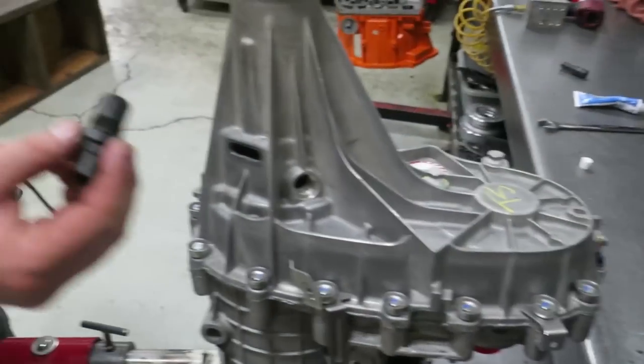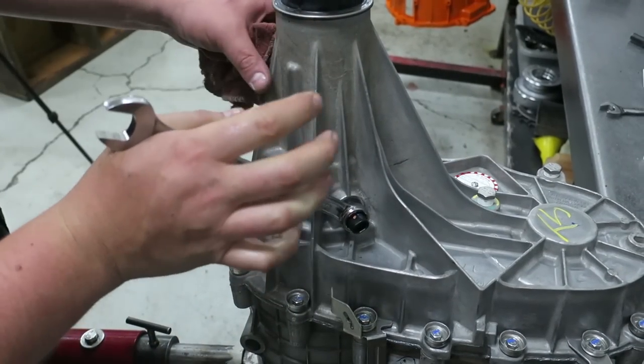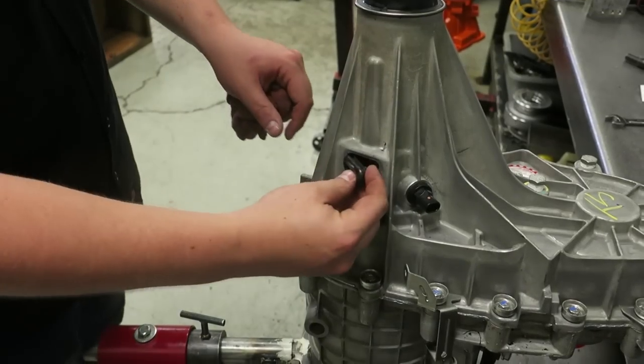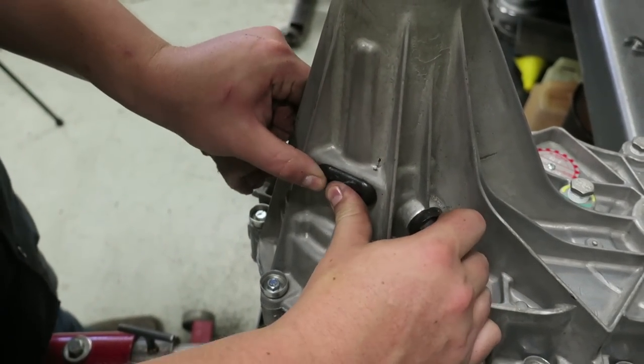Now replace the speed sensor. Before placing the output shaft snap ring grommet in place, double check that the bearing is fully seated into the case half snap ring. You've done it — thanks for watching guys.